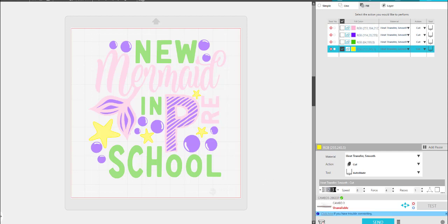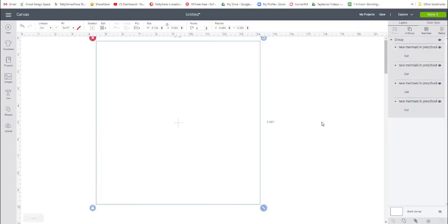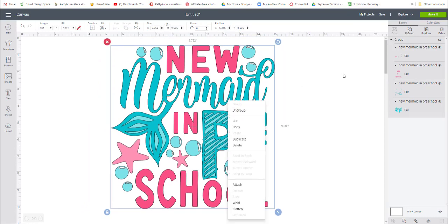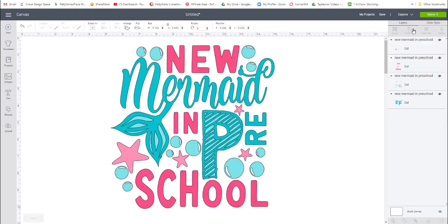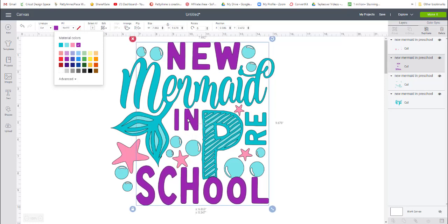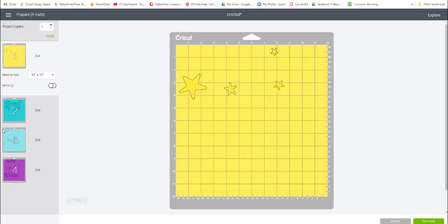Now in Cricut Design Space, let's go over there in case that's what you're using. Here it is — it comes in grouped like this. I can simply right-click and ungroup, or I can come up here and ungroup. These are the different four colors or shades it's going to cut. I can change the colors if I want — make this a purple, put it right back in there, and change the stars or starfish to gold. Then I would just go to Make It and everything would be separated into its mats.